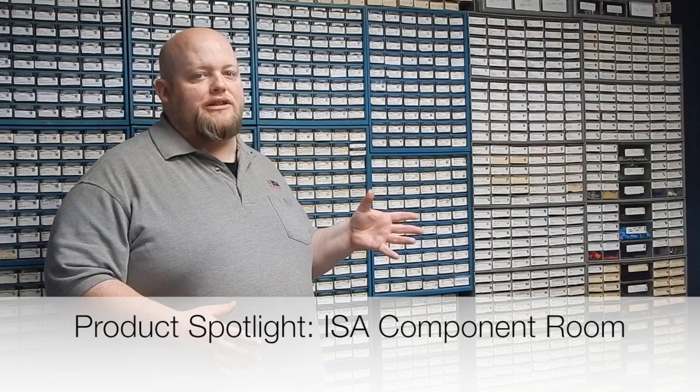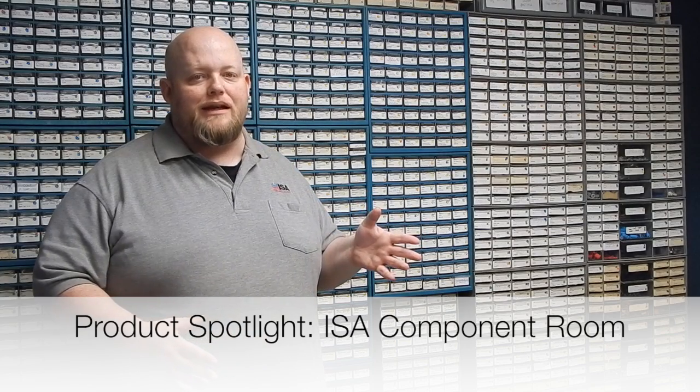Hi everybody, welcome to ISA's Product Spotlight. This is Nick Duhmeyer. We're back here in our components section of our facility here at ISA.